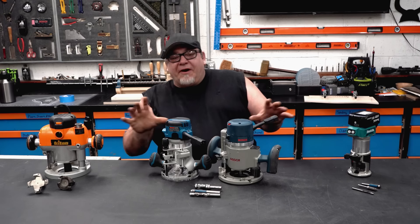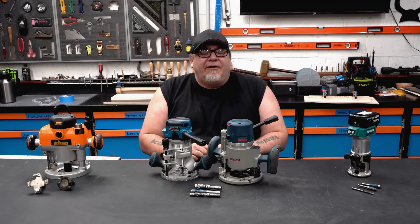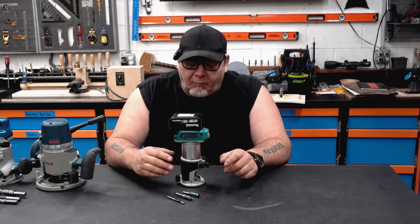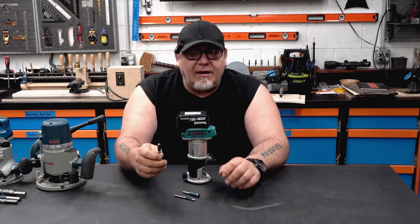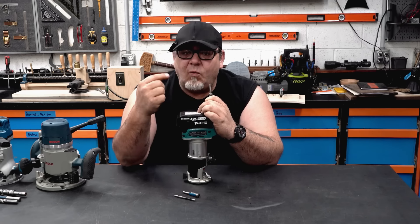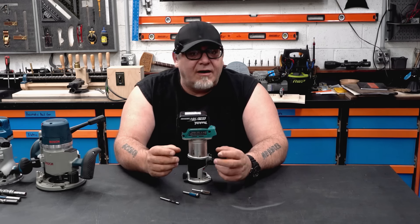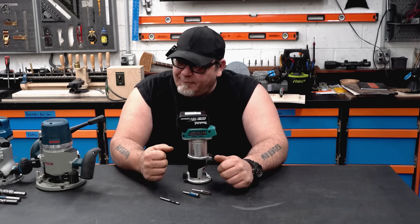Now let's talk about routers. In a basic woodworking shop you're going to be looking at three sizes. On the small end you have palm routers — this one is 18 volts, and the corded version is about one and a quarter horsepower. They come with a quarter inch collet and accept bits with a quarter inch shank, and you can also get a one-eighth collet for smaller bits. They're well suited for smaller bits like quarter inch flush trims, quarter inch round overs, even up to about a three-eighths round over — but once you get past that, you need something with a little more power.